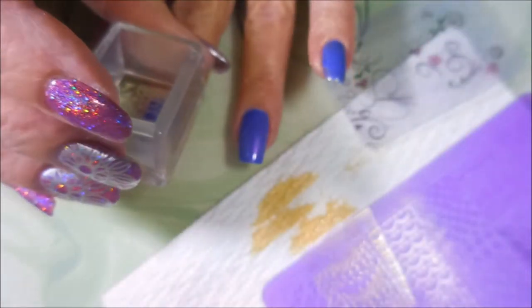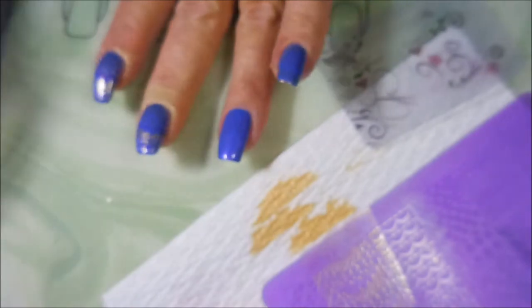And that's okay. Here on my channel I share it all — the good, the bad, the ugly, the wonderful. I think it's good to show everyone that even people like me don't always love our manicures.